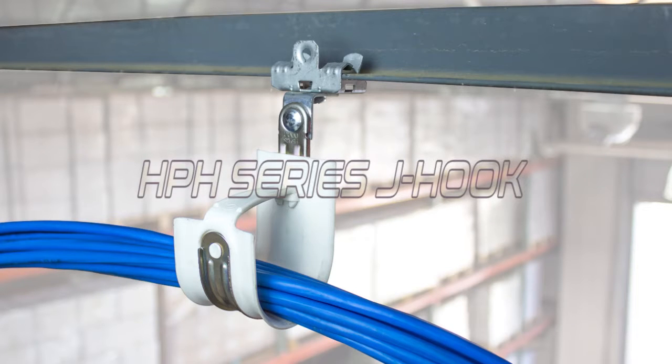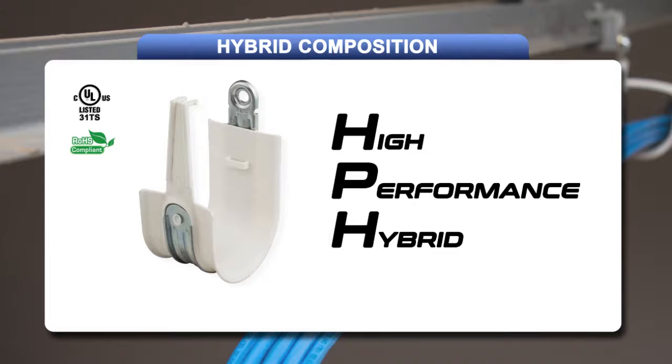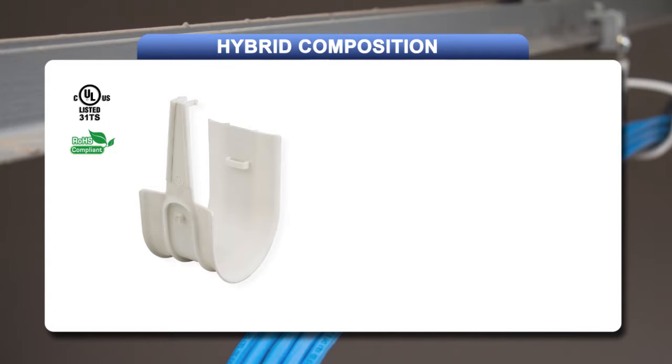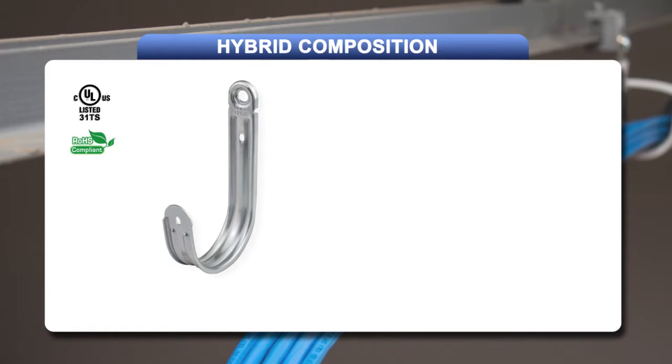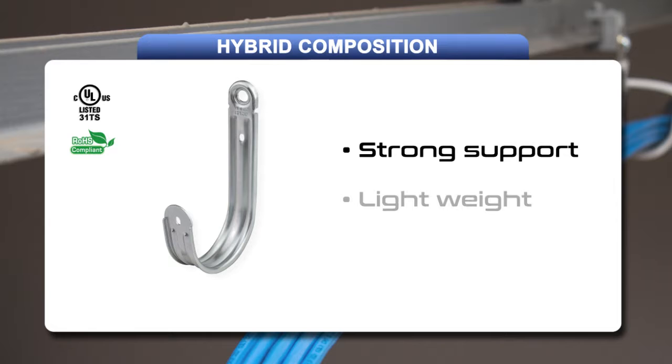The all-new HPH series J-hook for Datacom cable support. HPH J-hooks are a hybrid of both metal and plastic components, offering the best of both worlds. The plastic component provides a 2-inch wide base support with a slick and burr-free surface. The metal component is the backbone of the hook, providing strength while reducing cost and weight.